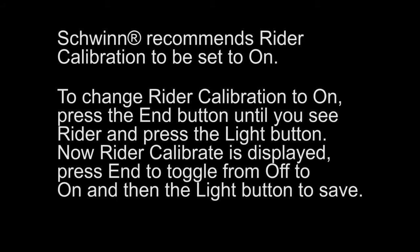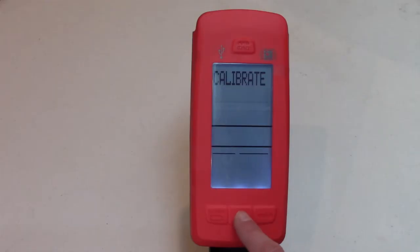To change rider calibration to on, press the end button until you see rider and press the light button. Now rider calibrate is displayed. Press end to toggle from off to on and then the light button to save.